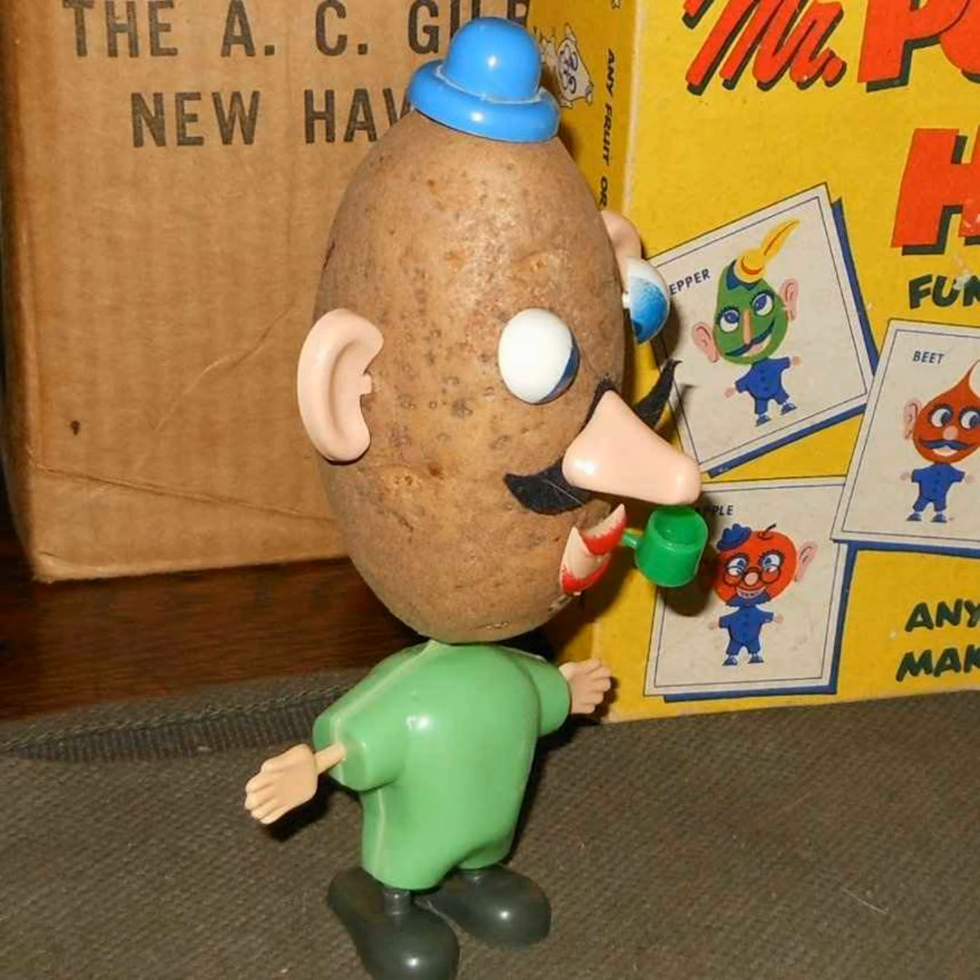You want to get creative once you've seen what you can do with a potato. You want to get your own potato and do the same thing. Also, it doesn't require what later toys from the likes of Mattel required, which was brand building — Barbie and G.I. Joe. You only want to own those things once you understand the entire universe of those characters and want to aspire to be them. No one was aspiring to be the funny potato. It was just: hey kids, here's a thing you can do at home right now. Wouldn't you like to do it? Yes, that's fun.